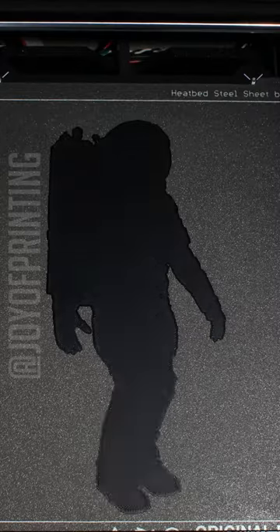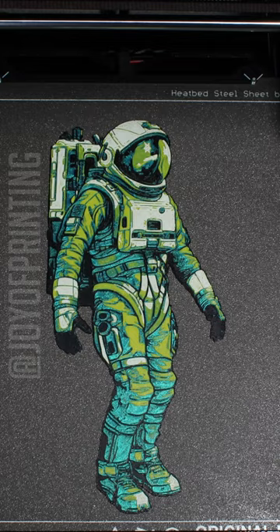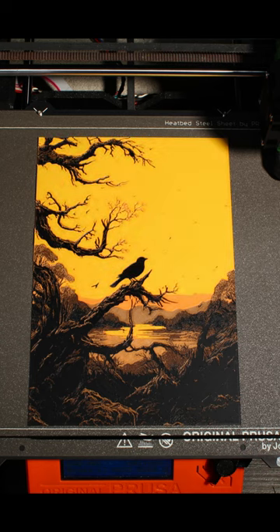It uses transmission distance of filament — how far through filament light can go — to blend multiple colors together to create filament painting. Just like painting, where two colors can make several other colors or shades, in Hueforge the program takes a photo and helps you create a beautiful filament painting like the ones I've shown here.